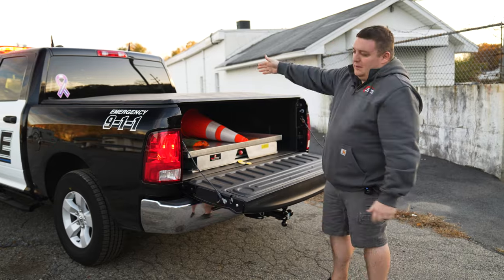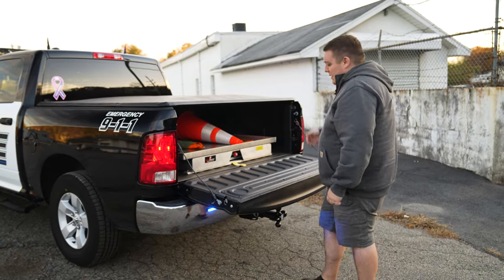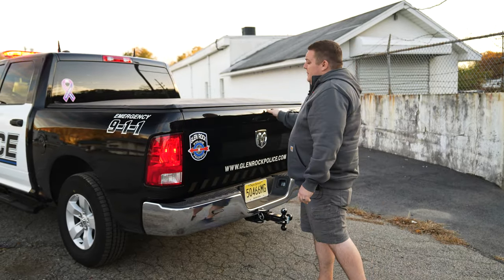They can throw whatever they need to. They can fold up the tonneau cover, take it off, load any larger equipment on it, close it up, and send it on its way.